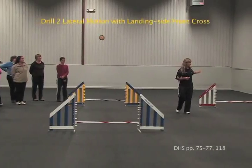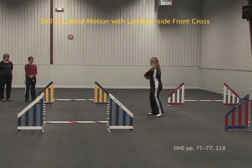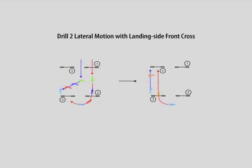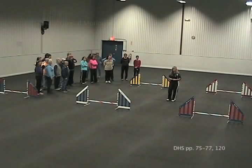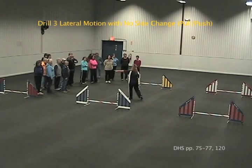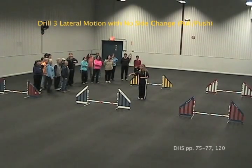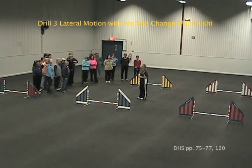The second drill is jumps one, two, three, four — but I want a landing side front cross right here. The third drill is one, two, three, four to that jump up there. And I want you to handle from the same side for the serpentine.